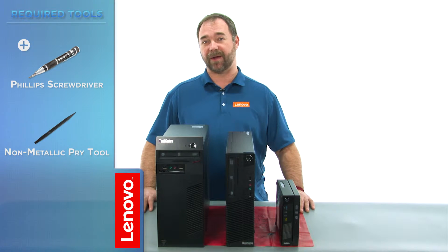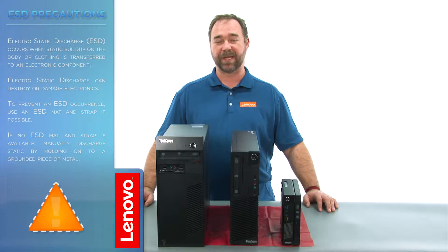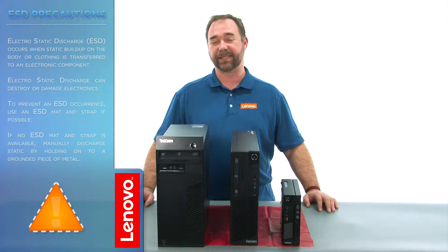The tools required will be a Phillips screwdriver and a spudger or a non-metallic pry tool. Before we continue, we want to make sure that we're protected against electrostatic discharge or ESD. For more information on ESD, click the link in the description.